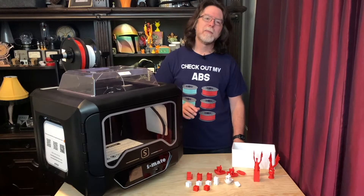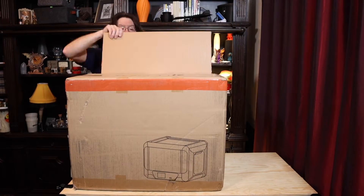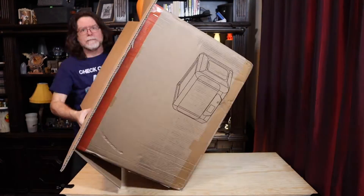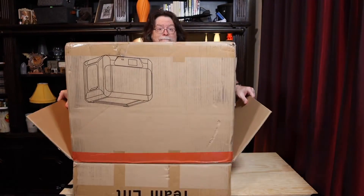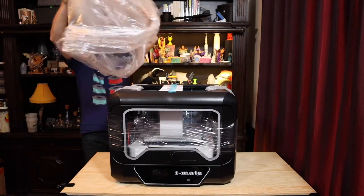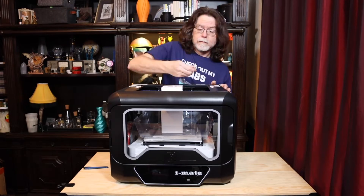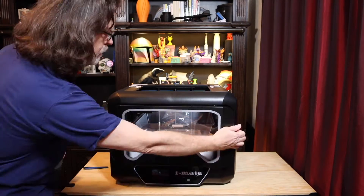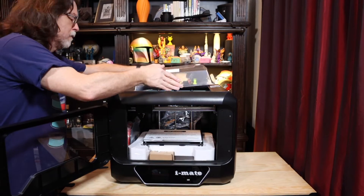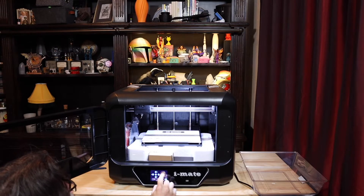Let's talk specs while I get the thing unpacked. It's physically pretty large, about 58 centimeters wide, 46 centimeters deep, and 67 centimeters tall with the spool holder deployed. For those who don't care for metric, that's almost 23 inches wide, 18 inches deep, and 26 inches high. For all that size, though, its build volume is only 260mm on the X axis, 200mm on the Y axis, and 200mm on the Z axis.